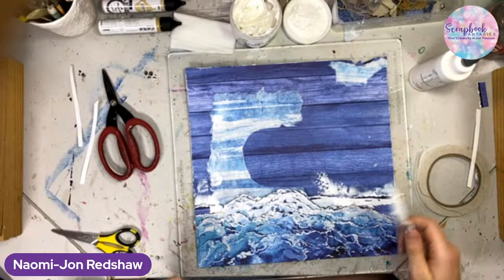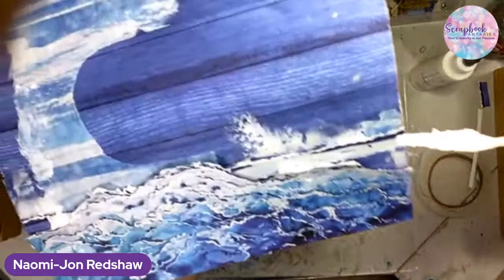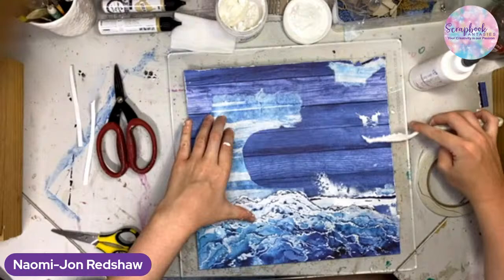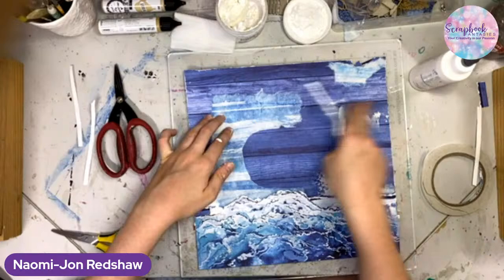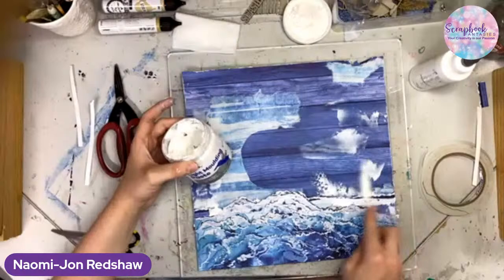We did get a bit of modeling paste on our page when we did that, so what we're going to do is make it look completely natural. We'll grab some of our modeling paste and just move some of it down — make it kind of look like sea spray. Get the theme song — okay.